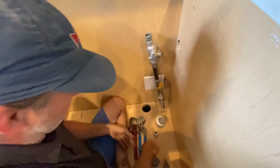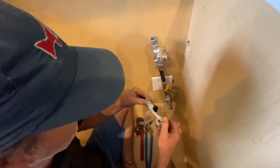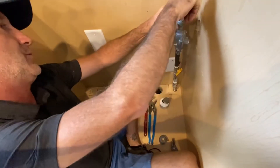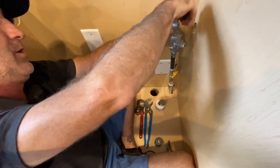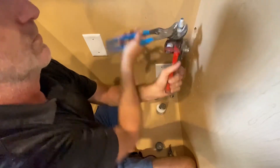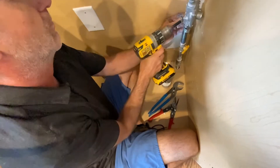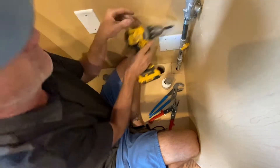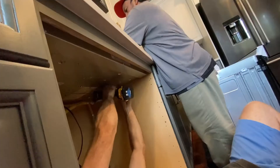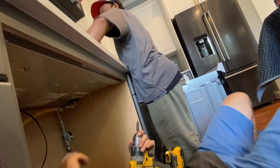Fitting much better — yes sir, got the right size. That's all back in there nice and tight, away from the back of the oven. There's a channel in the oven so we should be good. This is going to help so it doesn't slide around.